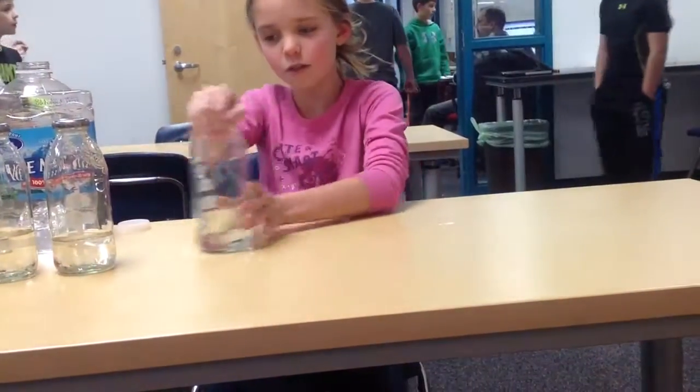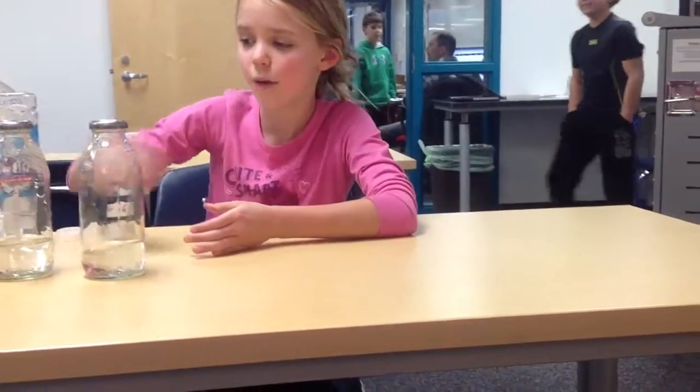And then you're supposed to play. You're supposed to set them up in order, the biggest to smallest. And those are the steps of bottle organ.